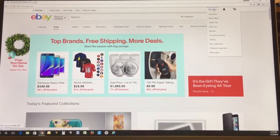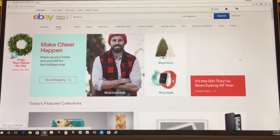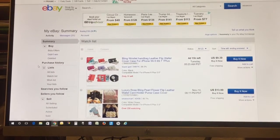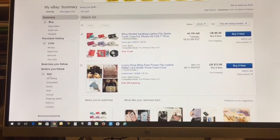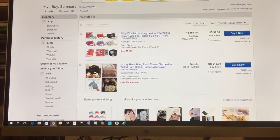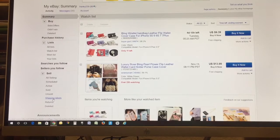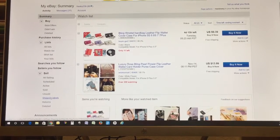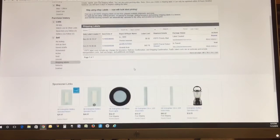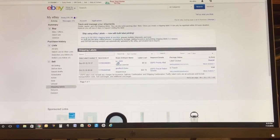go to My eBay right on top — just click on My eBay and you're going to see here on the summary side, on the sell summary side. On the left-hand side you'll see it says Shipping Labels — click on Shipping Labels.